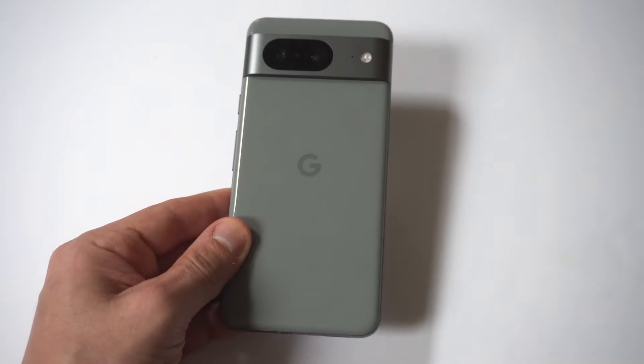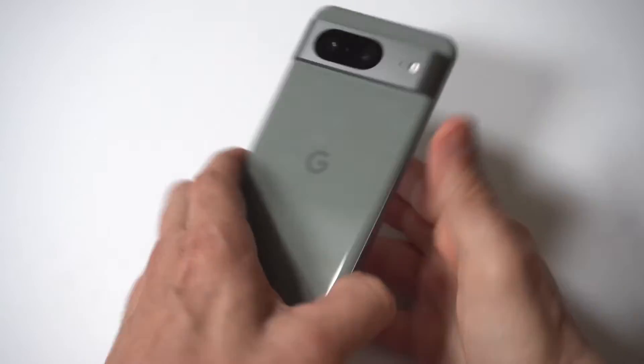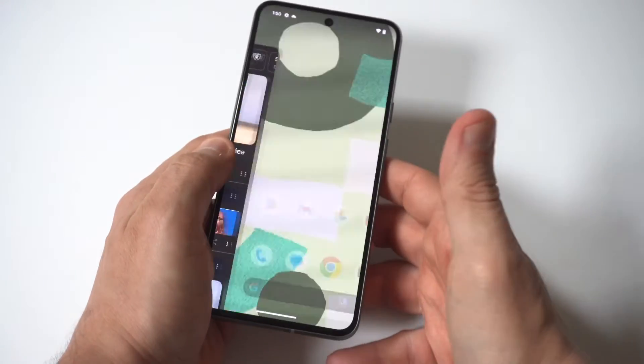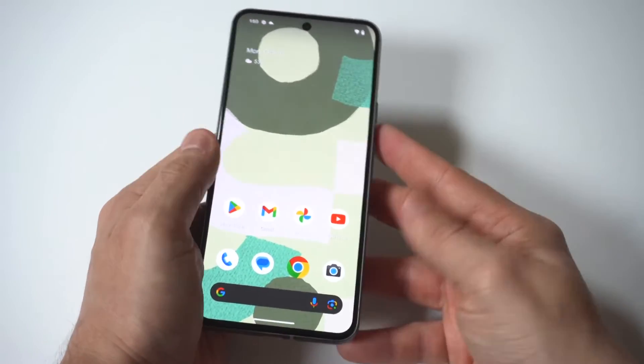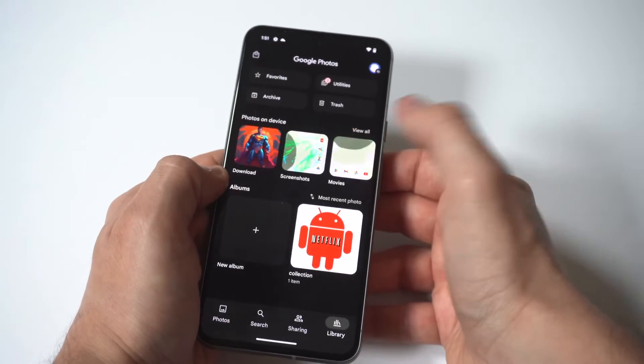I'm going to be giving you guys a tip on how you can edit and trim videos on your Google Pixel 8. The editor on this phone is actually really good, especially if you need to edit a video on the fly. I'm going to open up a screen record example here.